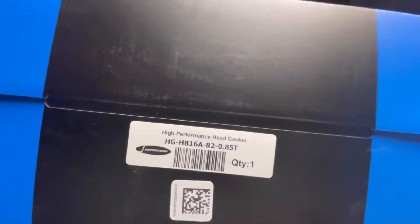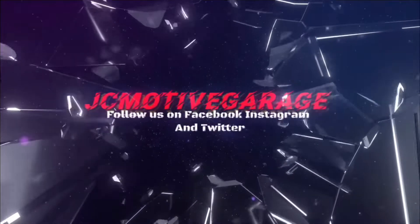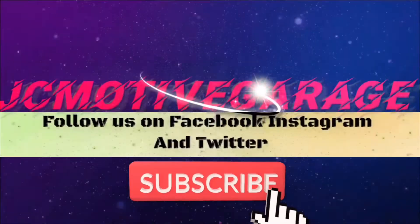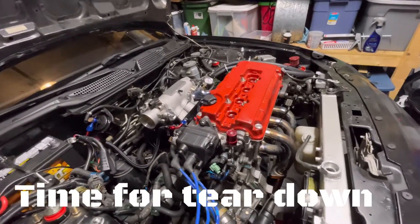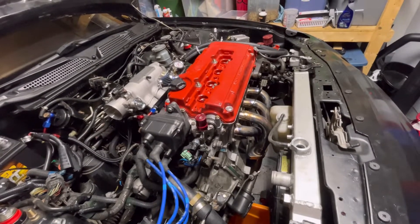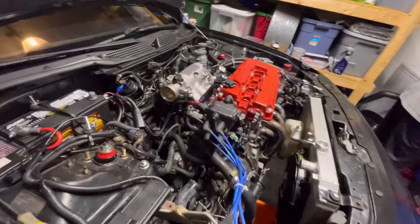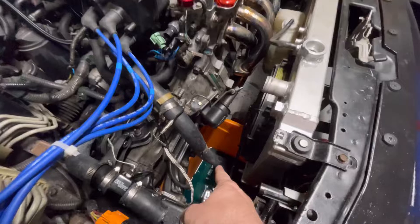This one will be much better and it's a little bit thinner, so we'll get more compression. Unfortunately, when me and Cory built the motor we used an 81 millimeter head gasket from Felpro, and the pistons are bored over, so we shouldn't have been using 81 millimeter. So we're going to have to take the head off.